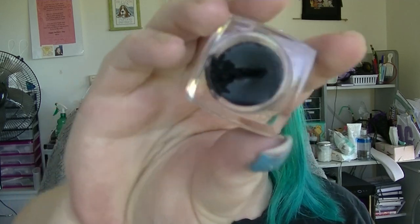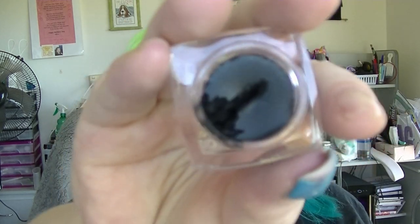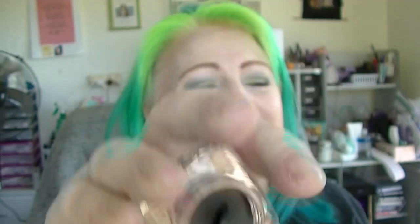For eyeliners, I have the Mellow Gel Eyeliner — you can see it's been used. I've just realized what that looks like — that was not intentional, get your minds out of the gutter! I enjoy using it.